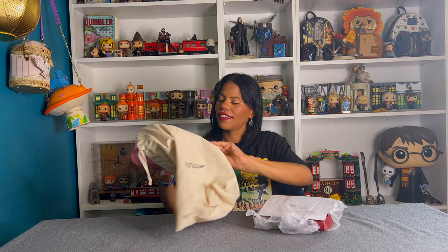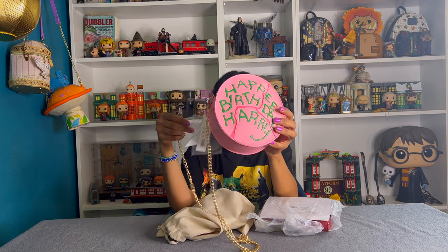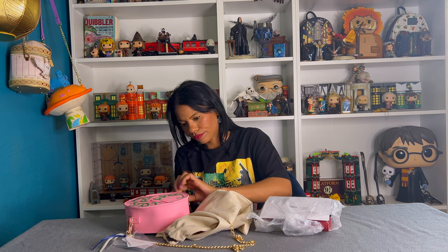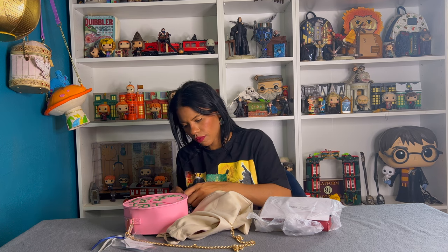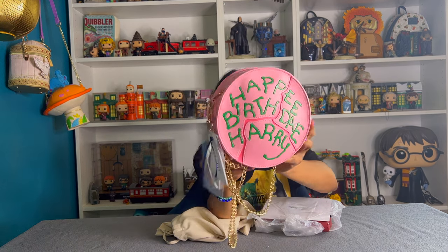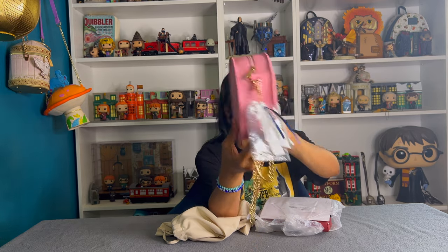It's the 'Happy Birthday Harry' bag — this is gorgeous, you guys. This is how it looks. The bag is just pink. I think this is something that every Harry Potter fan should have, this is gorgeous.